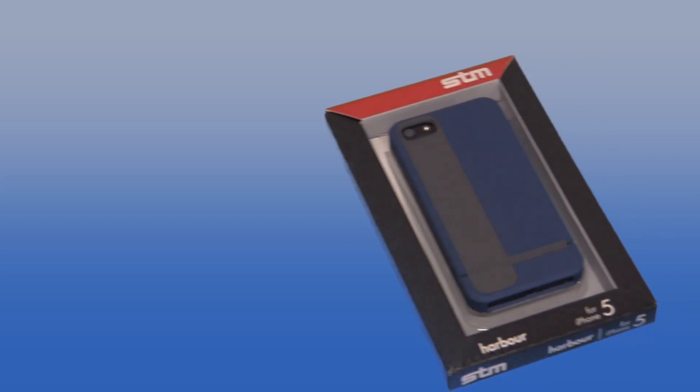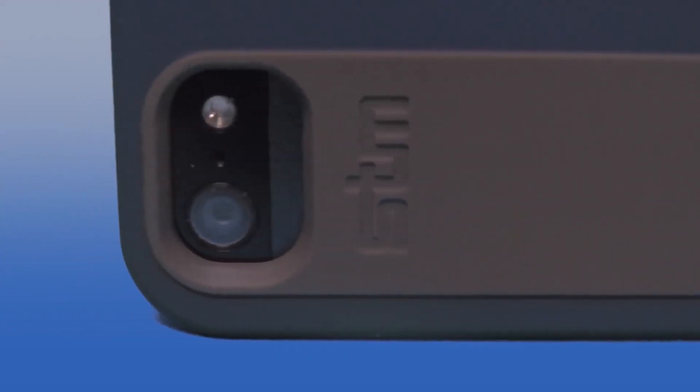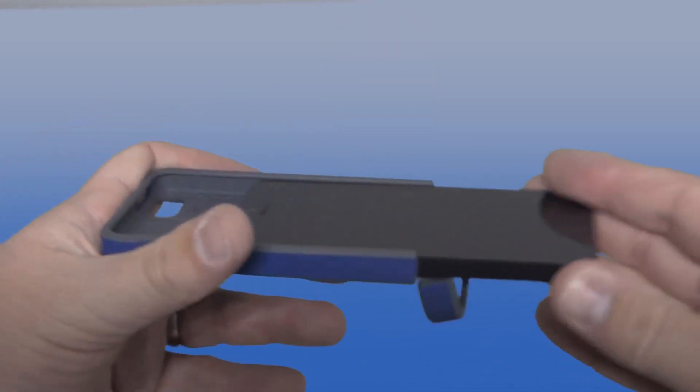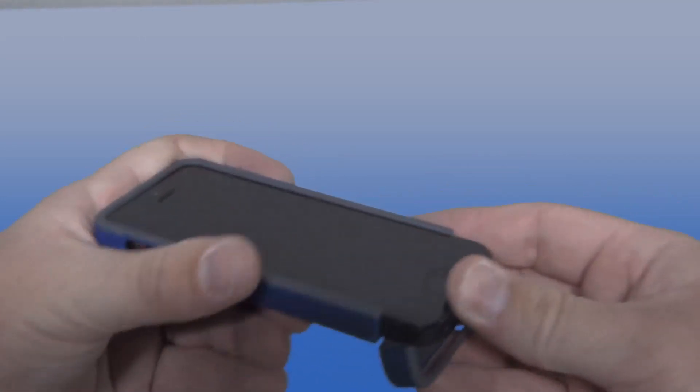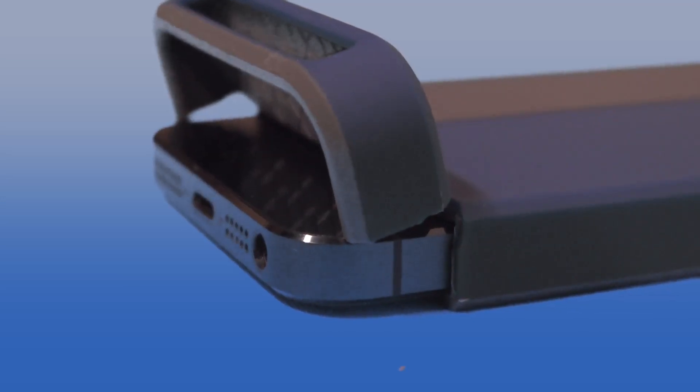The next case is the Harbor case. This one features a dual-layer design — it's got the hard outer plastic molded with the TPU soft construction. On the inside you will see it has that Opera-style look with the textured TPU. You just go ahead and slide your phone up inside. I did notice that the buttons do stick a little bit. On the bottom it's got a lip that opens to reveal the lightning plug, so when new docks come out this will be dock friendly — just pop that open, slide it into the dock, and you are good to go.